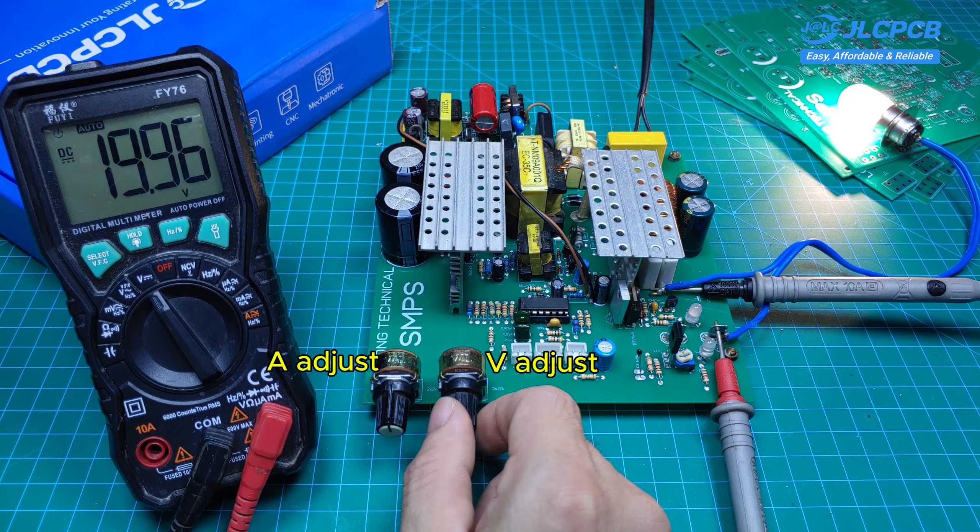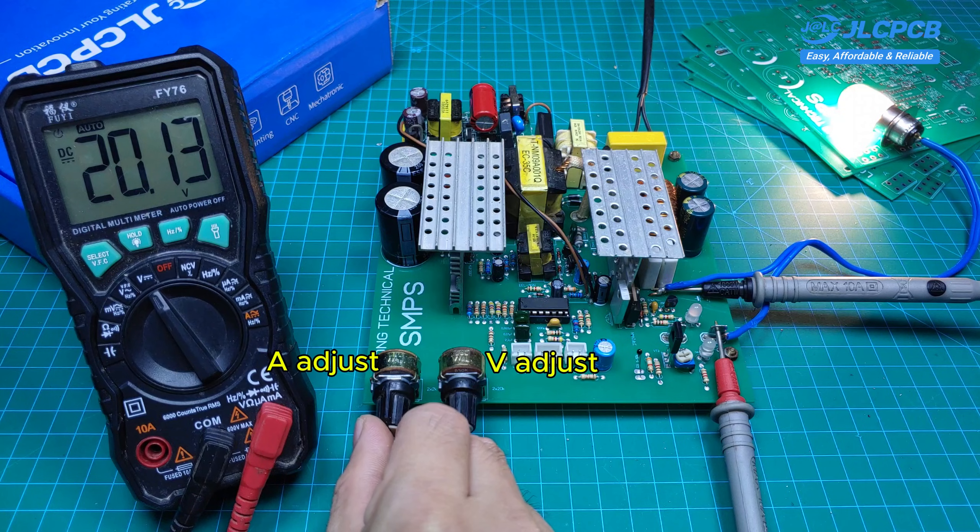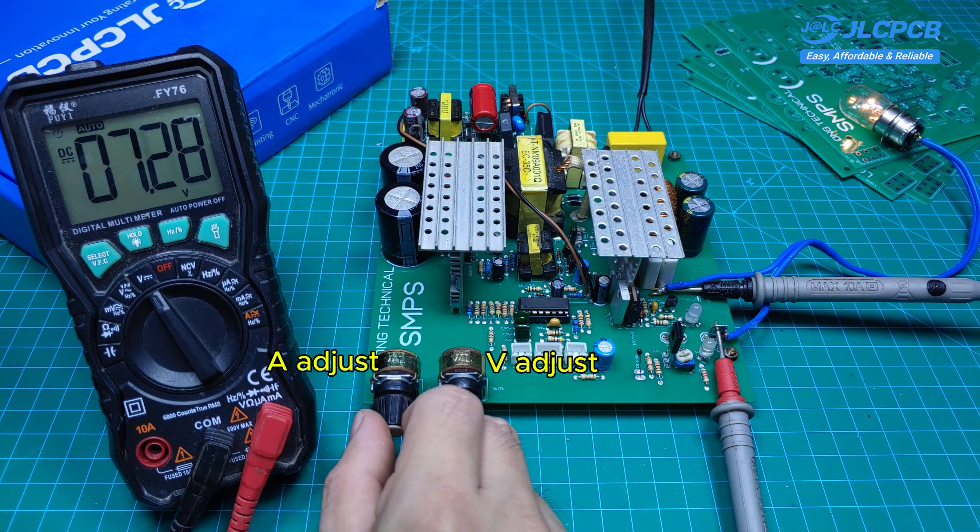The adjustments are very easy to make, thanks to two potentiometers — one for setting the voltage and the other for controlling the current.